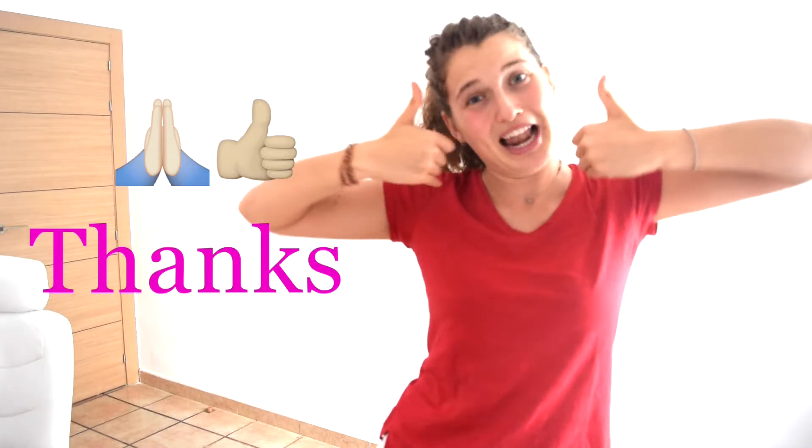Could you please subscribe? Leave a comment below and give a like — please support this channel. I love you.